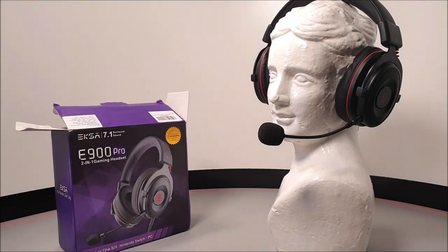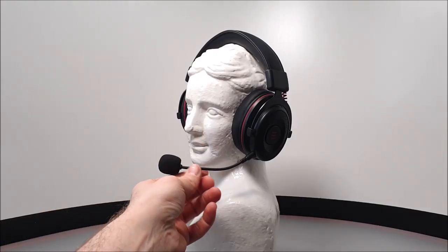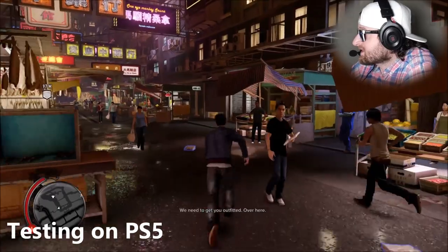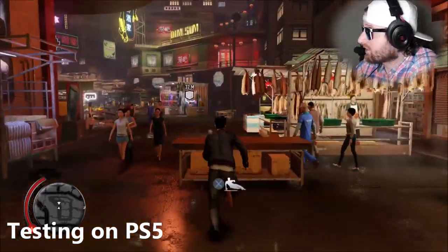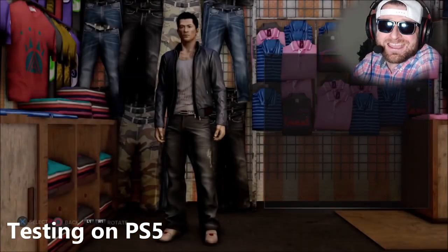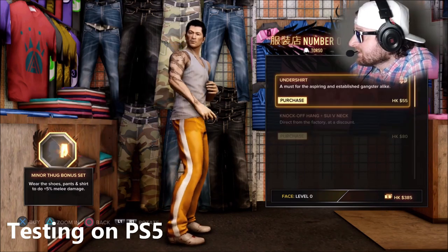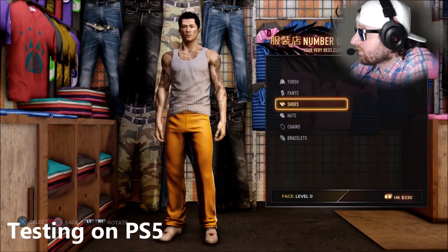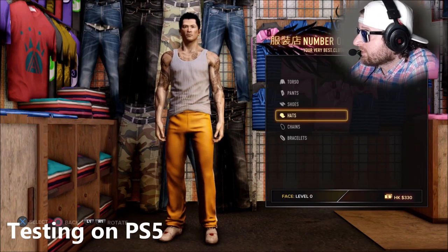Now the unboxing is done, testing begins on the PlayStation 5 playing Sleeping Dogs, a PS4 game running on PS5. The microphone is about two inches away from the mouth. Listening back to audio recordings, it doesn't seem to get much distortion even when talking loudly. Mic pickup is clear, and audio quality is surprisingly good. Mid levels are fine, high levels are really good, and the bass isn't overdone - cheap budget headsets often pack in excessive bass to cover poor audio quality.